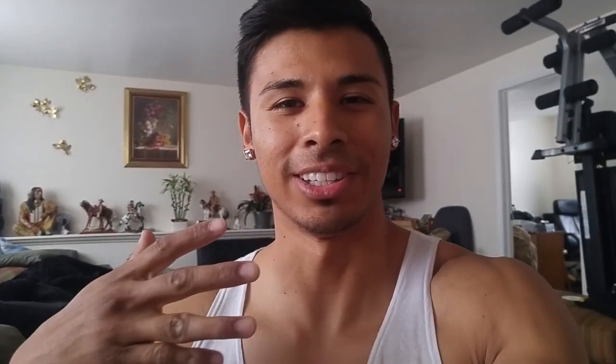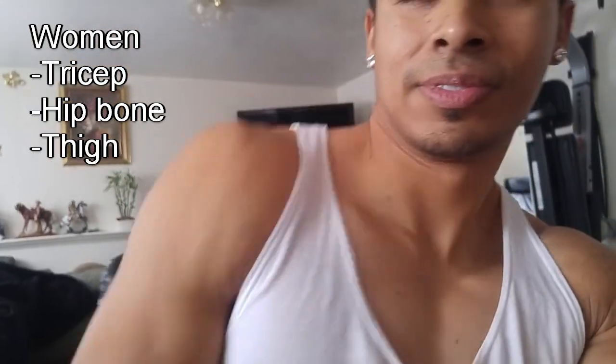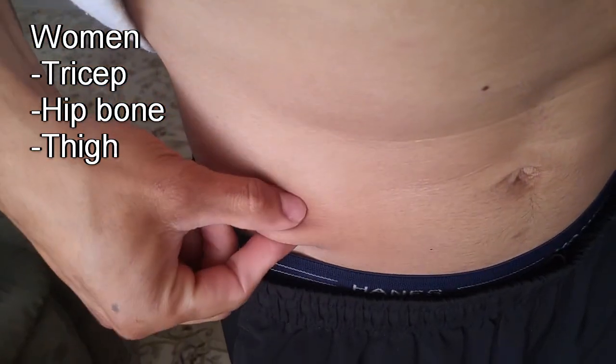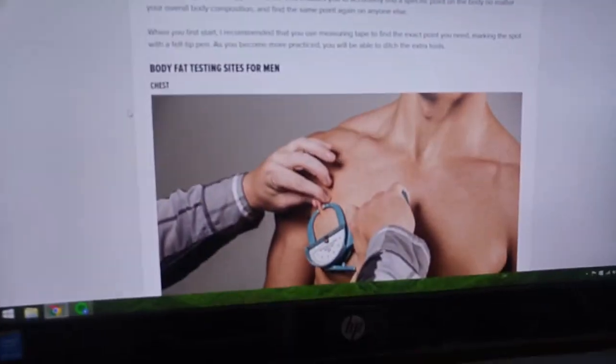For the women we're actually gonna do it a little bit different so your chest doesn't have to be exposed. We're gonna get the tricep, which is the back of the arm, and we're gonna get the iliac crest — just the top of the hips right here — and we're gonna do the thigh between the knee and the hip, going up and down. If you need pictures, the bodybuilding.com website actually has those as well, check it out.